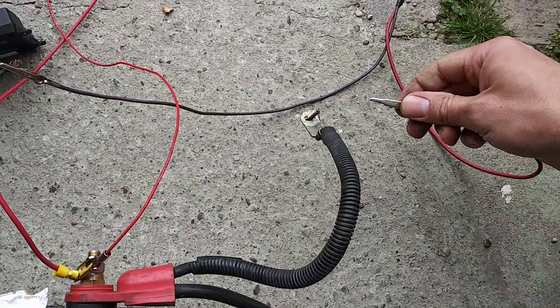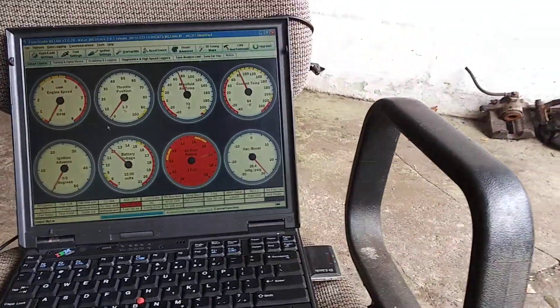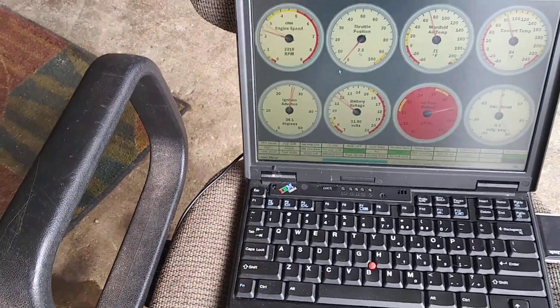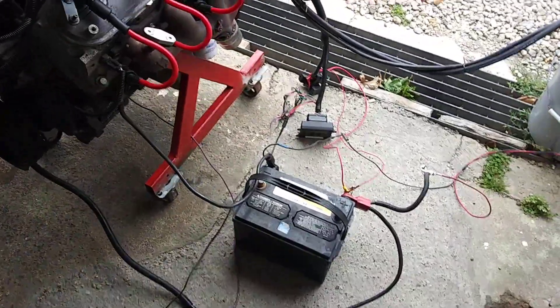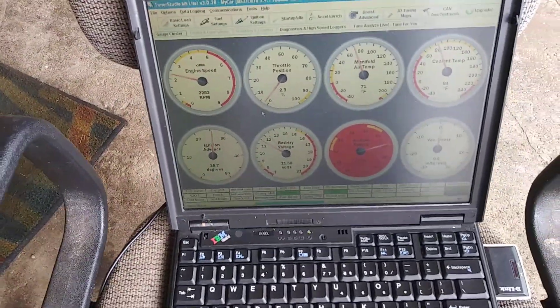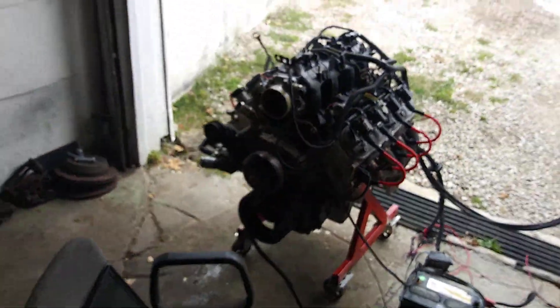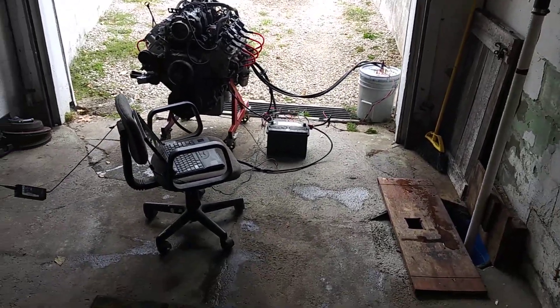Sorry, I'm trying to get pressures up. It was crazy high, like 2000 or so. Definitely gotta dial that in a little. It's smoky in here — got some really old gas in the fuel rails.